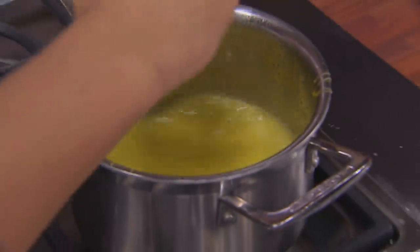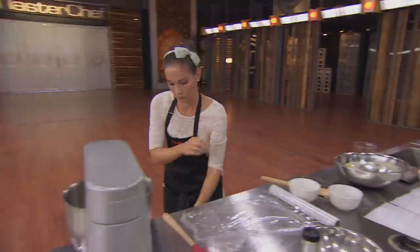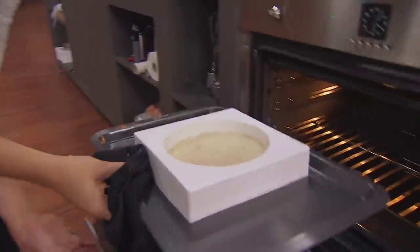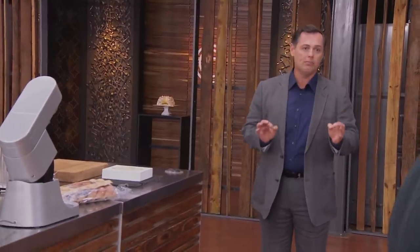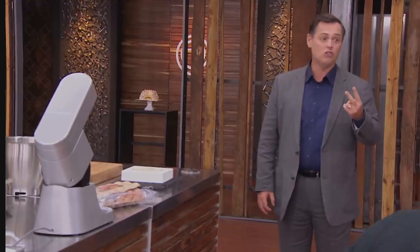I'm working on my lemon curd at the moment. The second time around it's looking a lot better — just need to strain it and then it goes in the blast chiller. We've had one hour already, there is an hour and a half left. If you don't get your timing right, you will not complete this challenge. You should be three elements down and should be making two more.